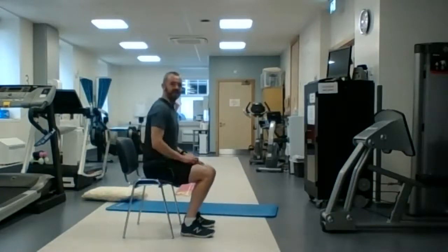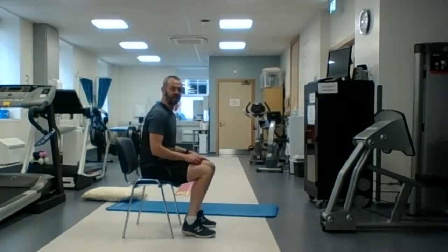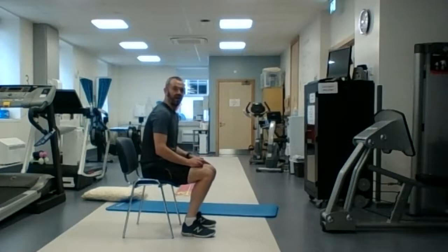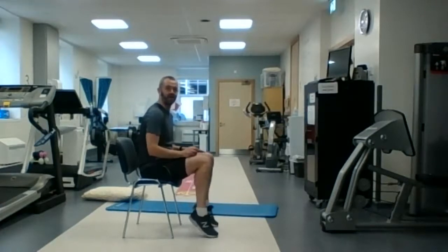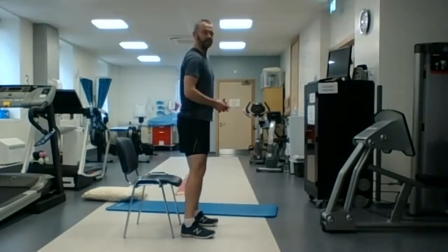For the seated exercise: sitting, up and down with your toes. Another 20 seconds to go. So whichever one you prefer — the seated one, up and down tippy toes seated, or up and down on the tippy toes standing. Five, four, three, two, one — then back into the sit to stand. One minute — last minute on this circuit, starting now.